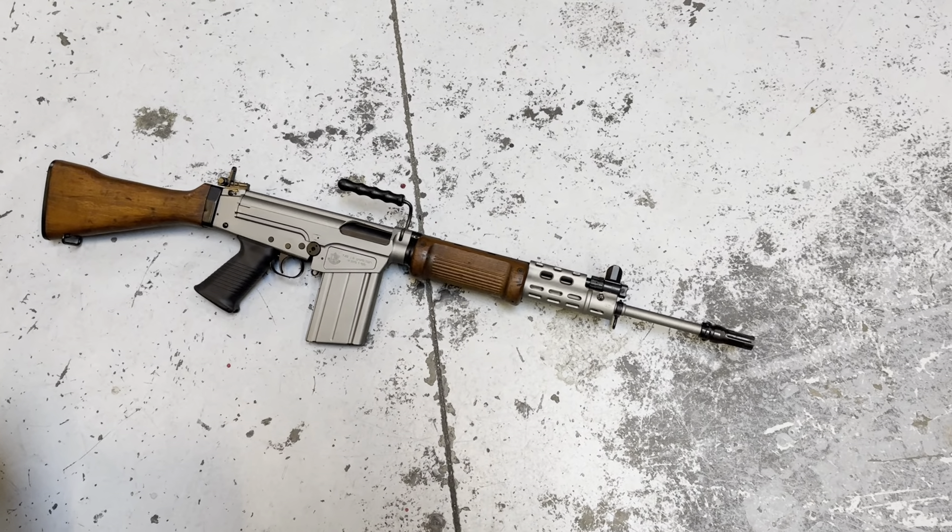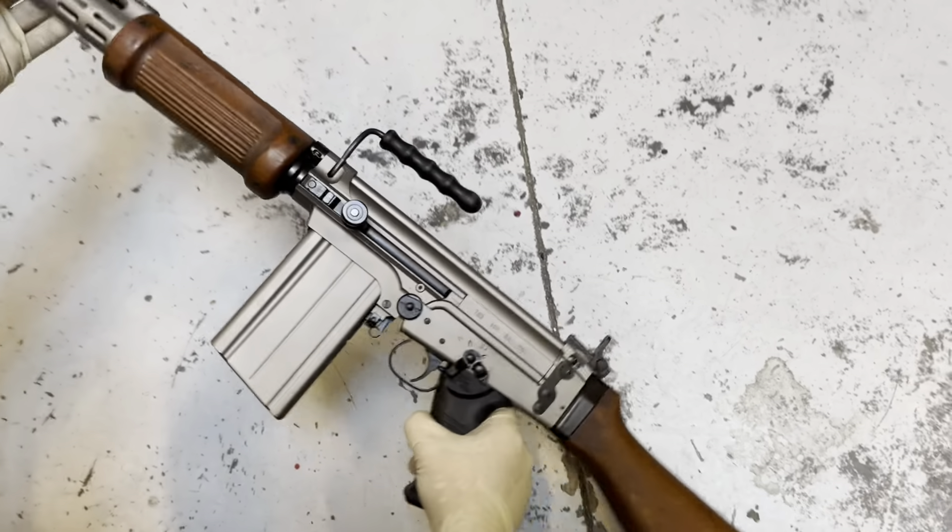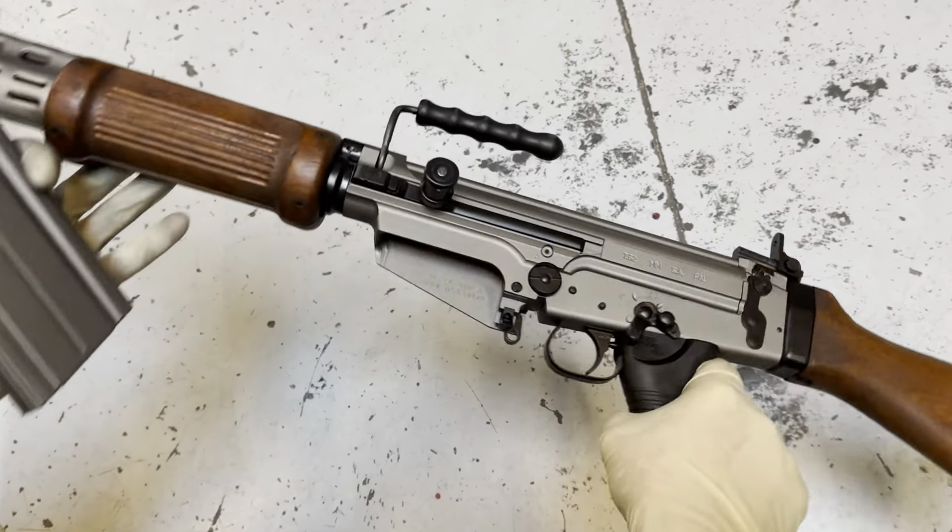These are pretty cool. This is a DSA lower, and the way they do these is they put all the Hebrew on the gun and basically make it look like a traditional FALO. Pretty cool. There's the other side, the carry handle up, of course.